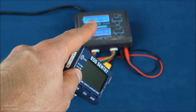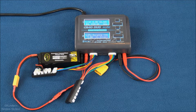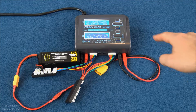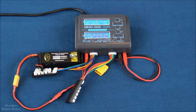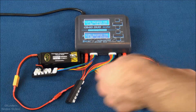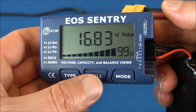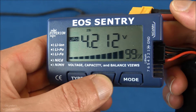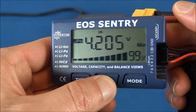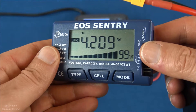The Scorpion 4S pack is now fully charged. I'll hit the stop button — you've got to press that firmly. Let's pop it off and do a quick check. Here's what it looks like and here are the cell counts for all you technical folks.